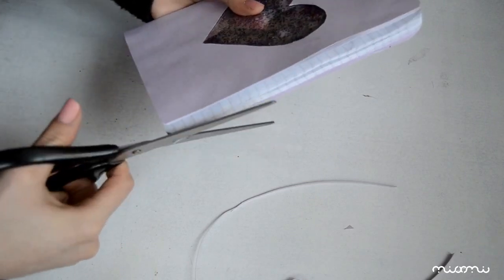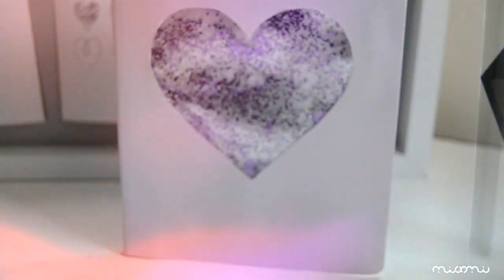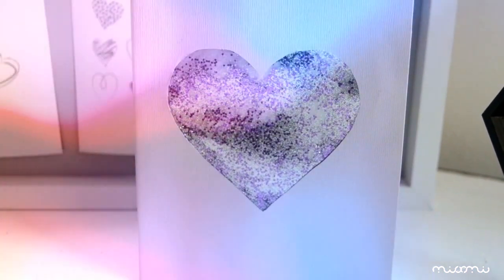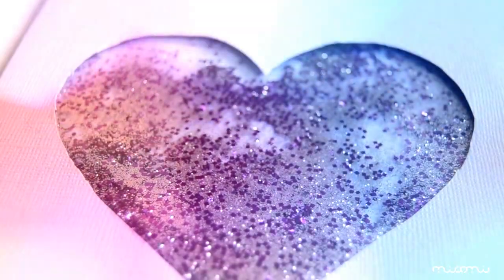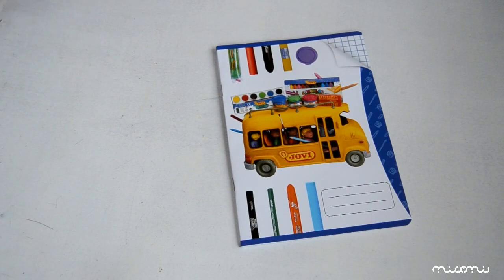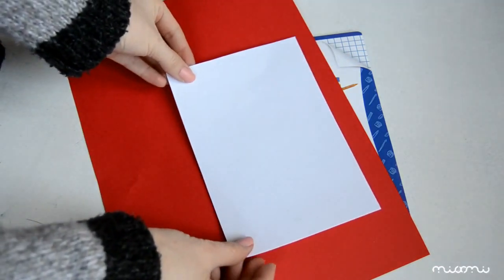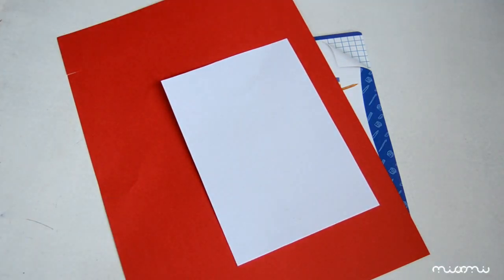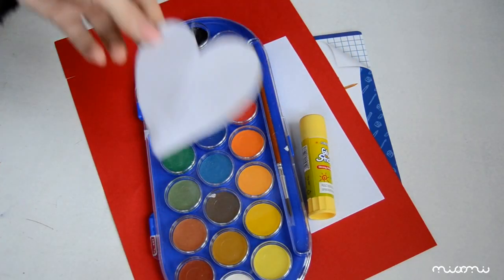Decupăm excesul dacă e nevoie și gata! Pentru al doilea caiet avem nevoie, din nou, de un caiet, de o foaie colorată, de o foaie mai mică pentru acuarelă, de acuarelă, de lipici și de șablonul nostru cu inimioară.